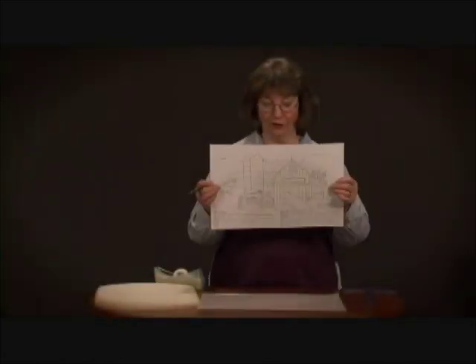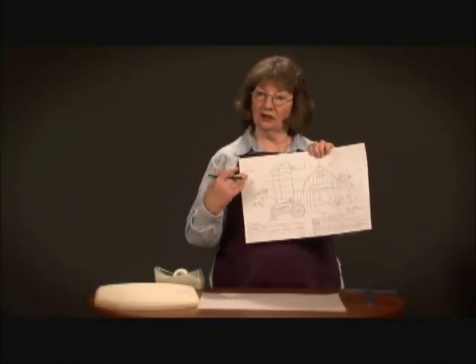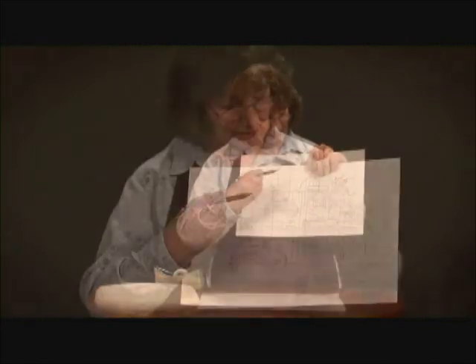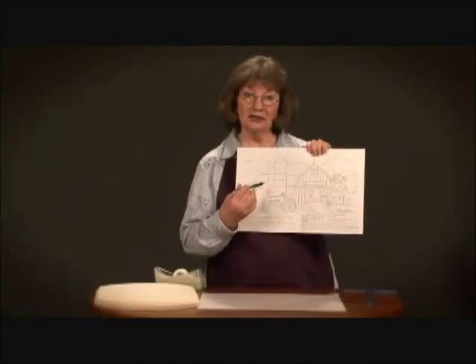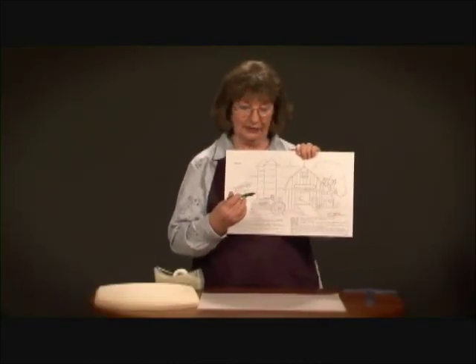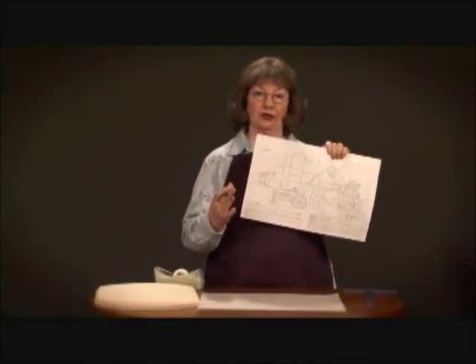We're going to start with a pattern. Patterns are very easy to learn from because it tells you exactly how to carve — it gives you lines to follow with your blades rather than just starting out freeform.